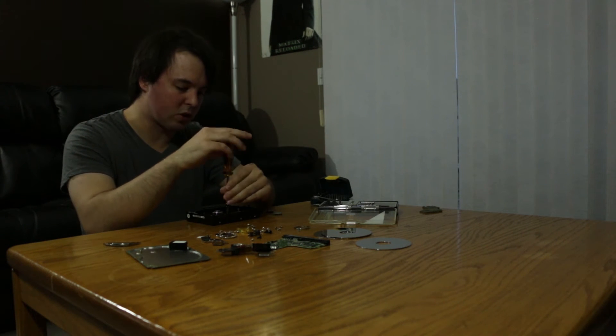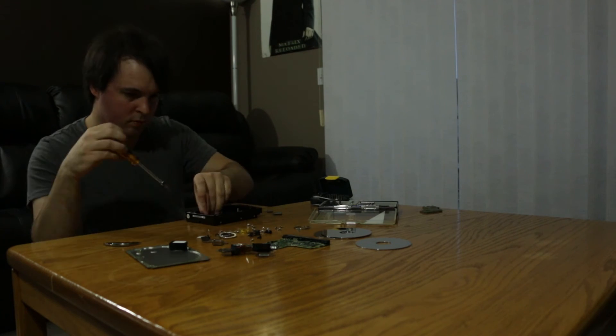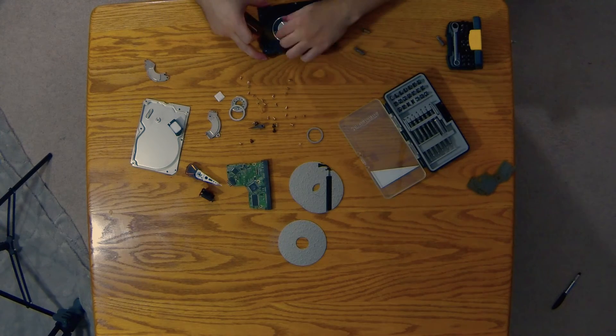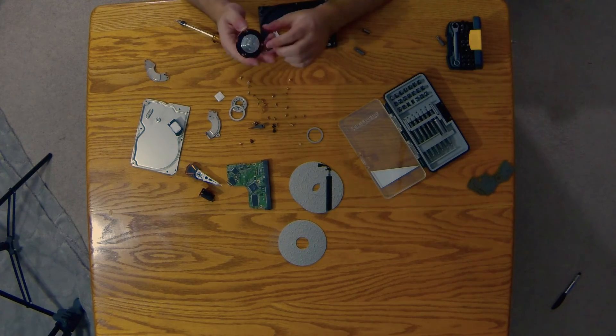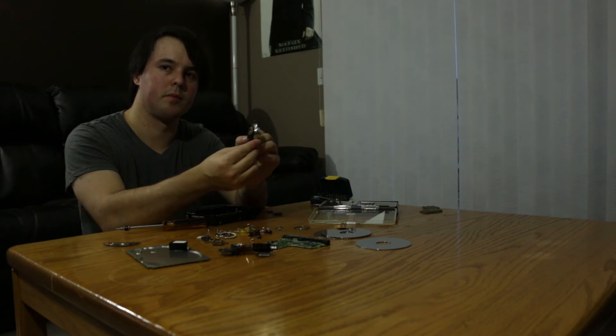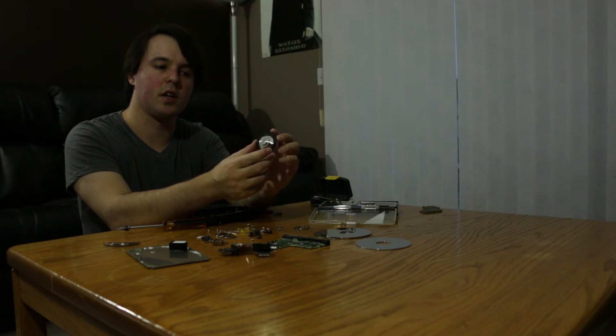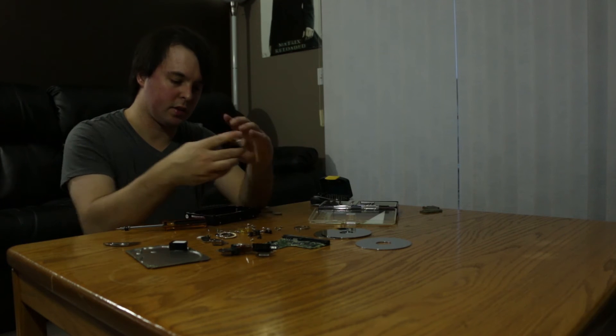Let's remove more screws. And here is the hard drive motor — this is what spins the hard drive platters. It is pretty fancy.